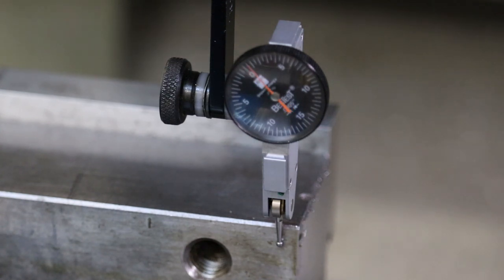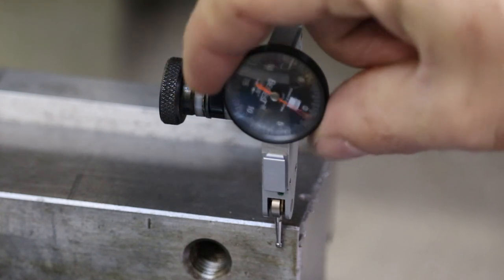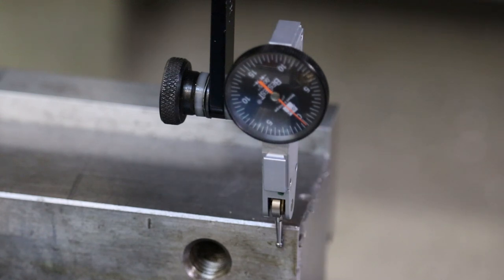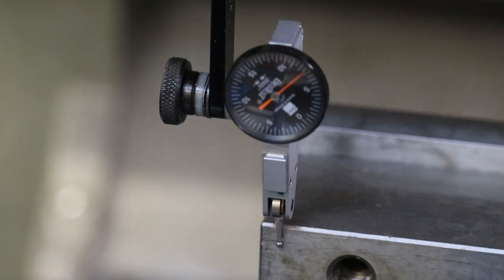Moving further in — one whole rotation is 30 thousandths, and we were only engaged about 5 thousandths on the indicator. So let's go to 15 thousandths and spin the crown of the indicator to set that as zero. Now we'll move across and do a full read on the face. We are approximately 8 thousandths out of square on this vise.